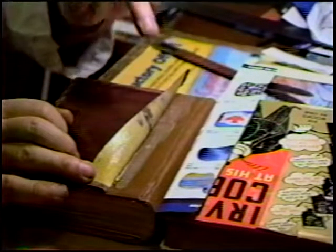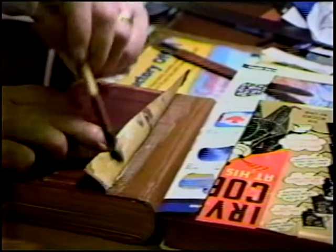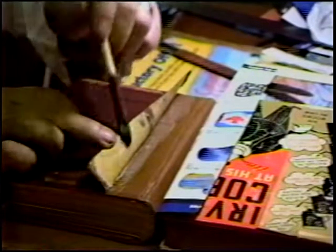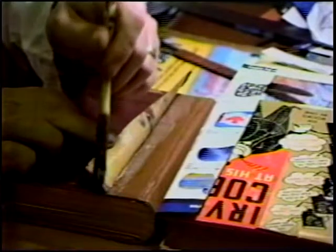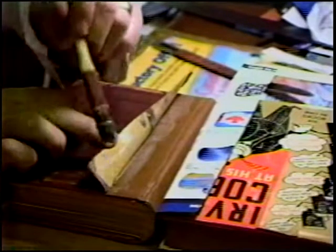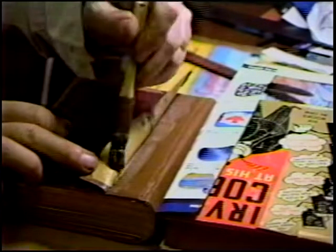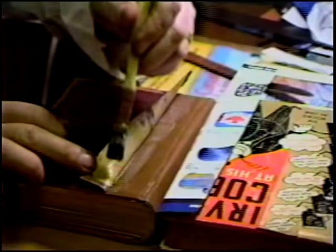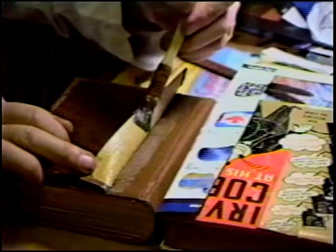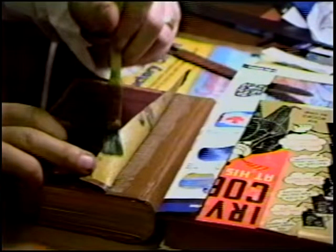The worst possible thing that could happen right now is getting too much glue on, especially close to the outer edge, and when it's put in the press the excess glue gets squeezed out and forms tiny little beads. Which actually can be cleaned off rather easily once they're dried. But we're not going to have to do that because we're not going to put too much adhesive on.